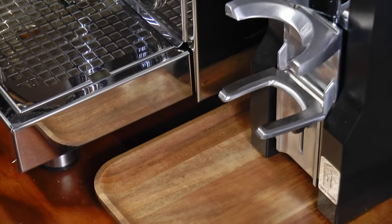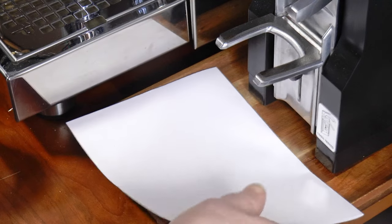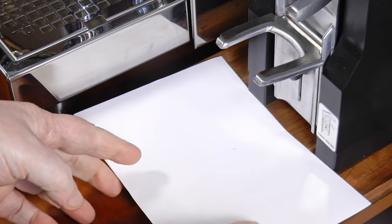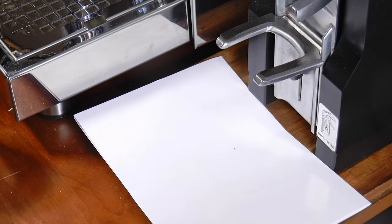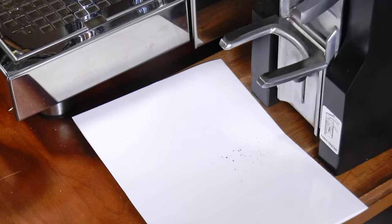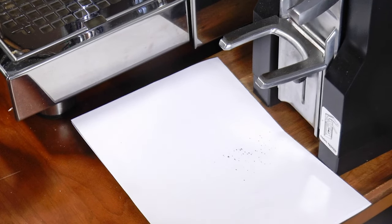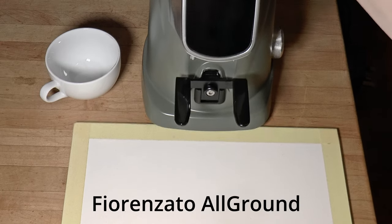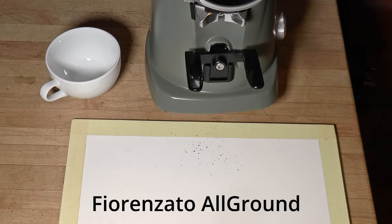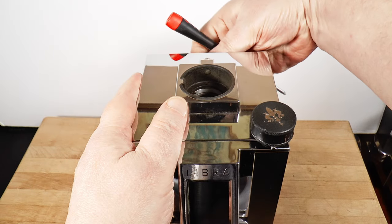There is retention, but not in the pathway outside the grind chamber. I've used this all day and let it sit for a good 15 minutes for any static charge to dissipate. I rock it back and let it fall forward suddenly, and there's my full day's worth of retained coffee. Only the Fiorenzato All-Ground and the Barazza Vario W Plus are this good.